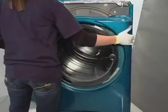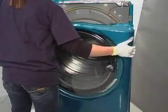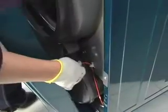From the inside of the front panel, disconnect the door switch electrical leads, and the front panel can then be removed.